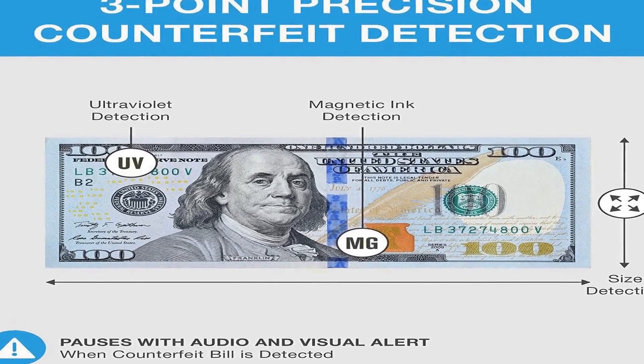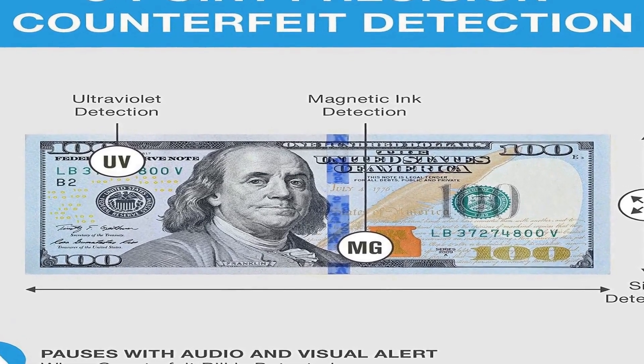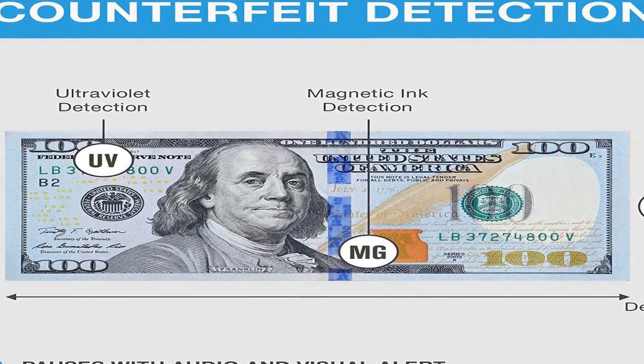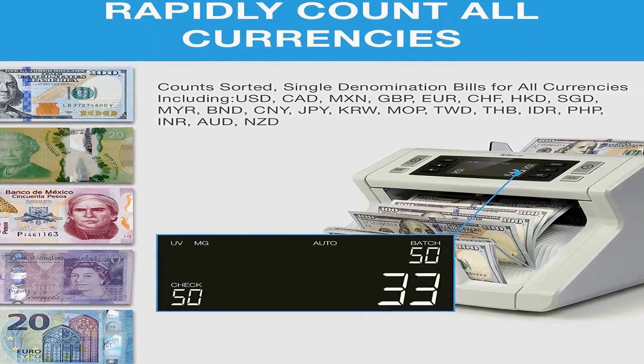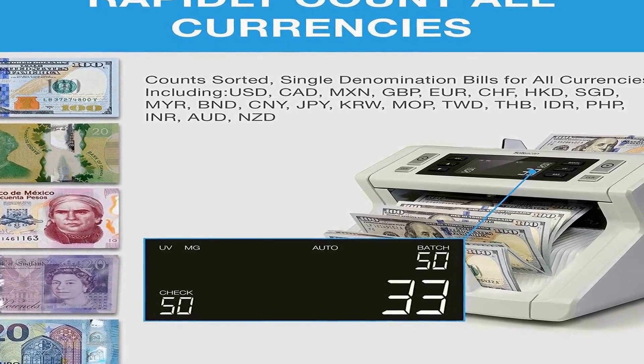3-Point Counterfeit Detection: the 2250 is designed to automatically check every bill using three distinct security features — UV markings, magnetic markings, and bill size.